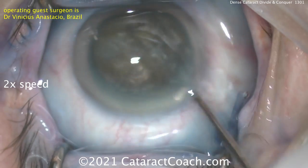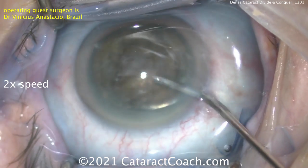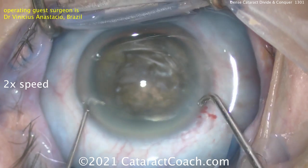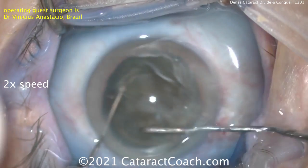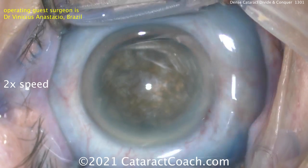He's just using the chopper. In a case like this, a lot of the cortex has already been liquefied, so there's really not a whole lot of cortex — it's mostly nucleus. Now he's going inside here and really getting that nucleus to rotate again. No hydrodissection — just using two choppers and getting that nucleus mobile.